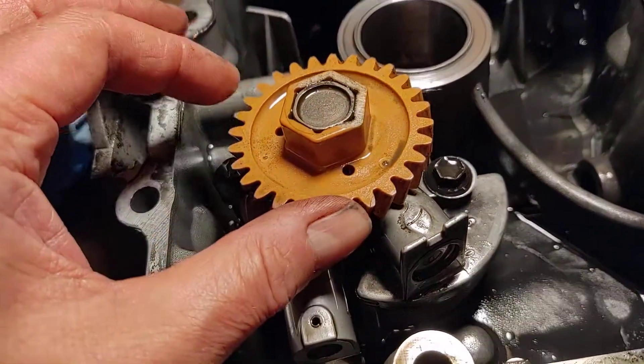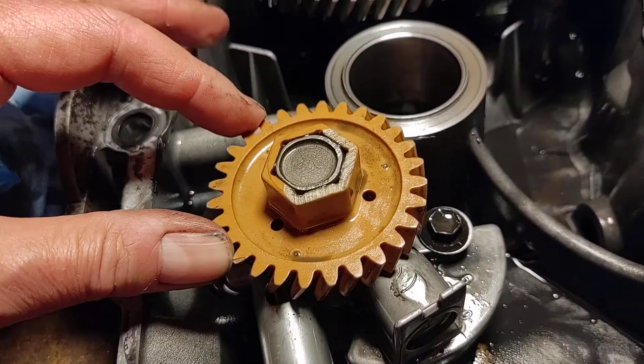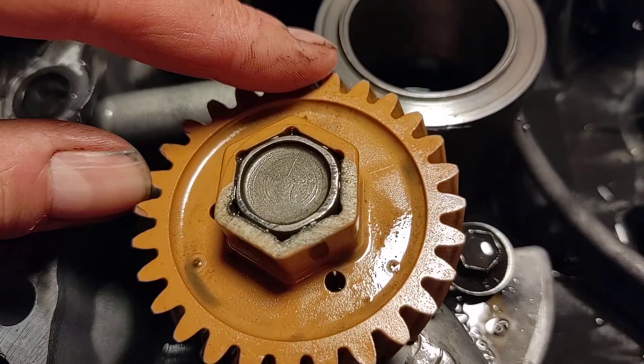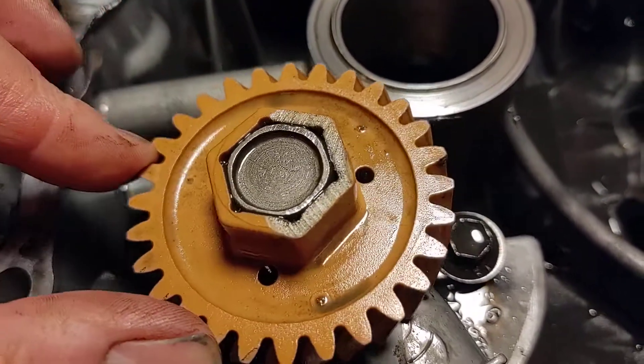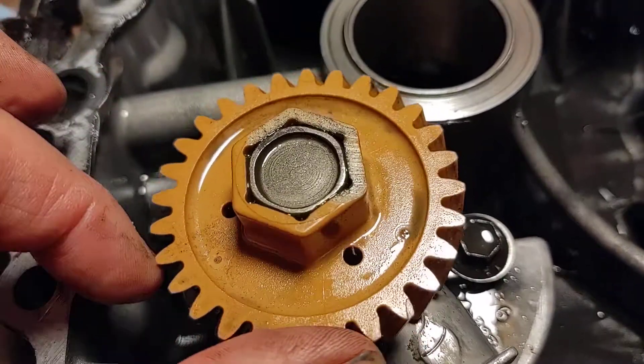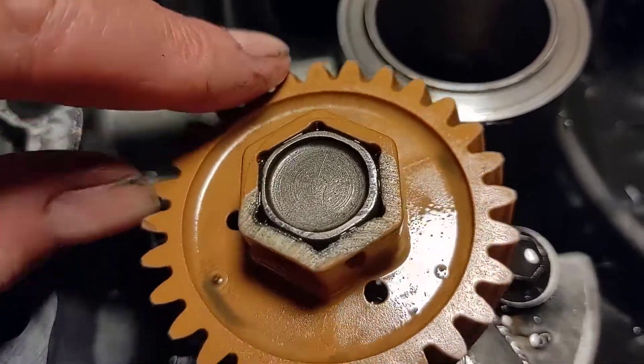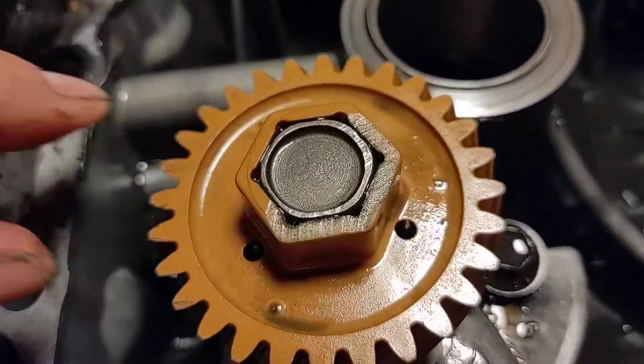I think I figured out what's going on. You can see something was grinding in the end here of the oil pump. Those marks are not normal. You see where it's been hammered on the top of the bolt and so forth.